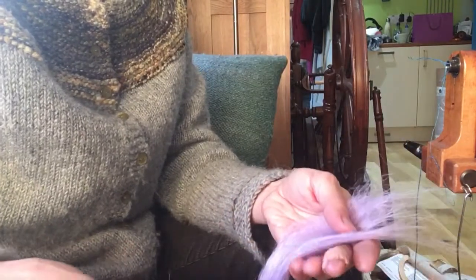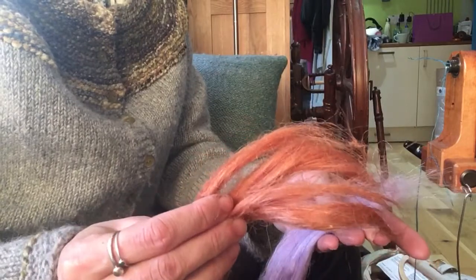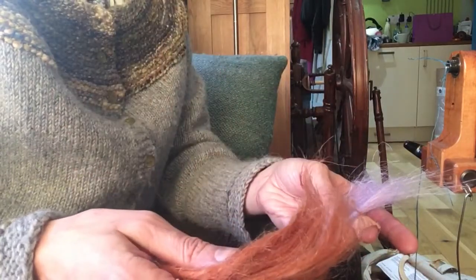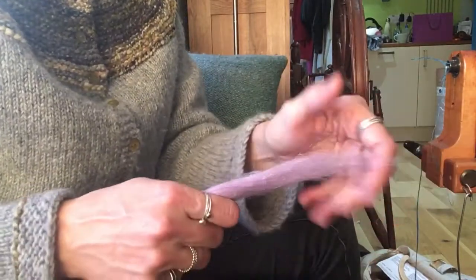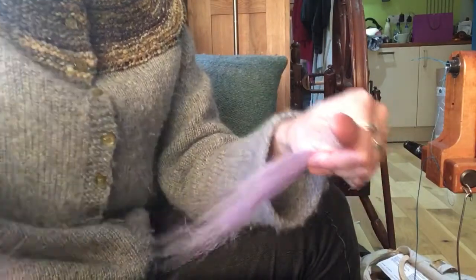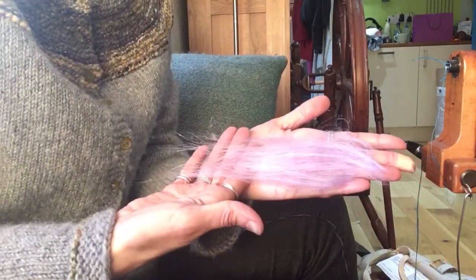We've got two different colors here. The lilac was from the Venice edition, and this orangey color was from the Dolomites edition. They are slightly different because they will have come from different batches of plants.